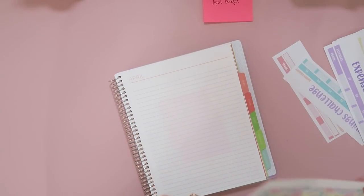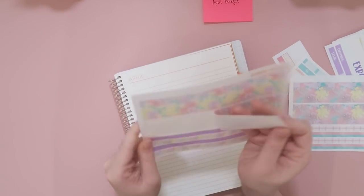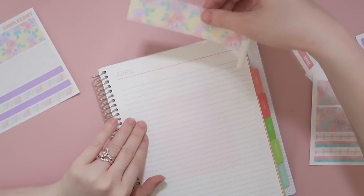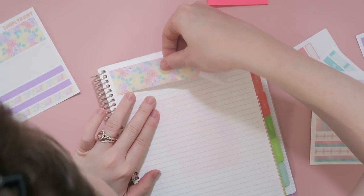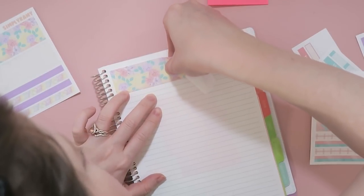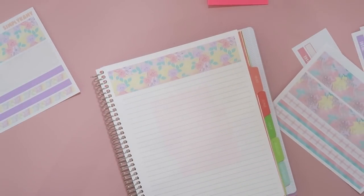I'm going to go ahead and start by laying down my washi. I think I'm going to use this one — I don't even know if I'll have enough washi for these. I try to only use two and I'm lazy, I don't white out everything. Hopefully I remember everything I said I would change from my March closeout when it comes to my April budget, because you kind of learn as you go with whatever works with your budget every month.